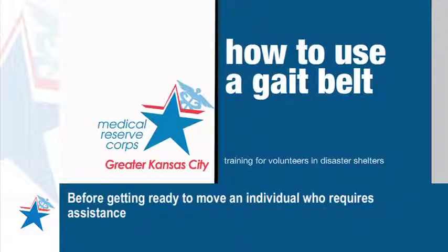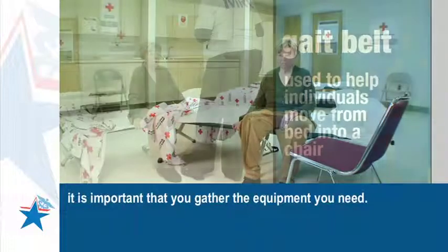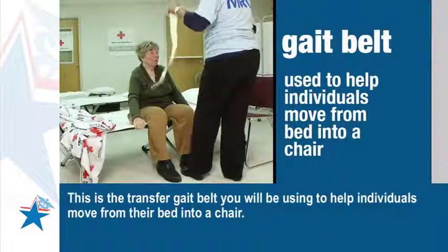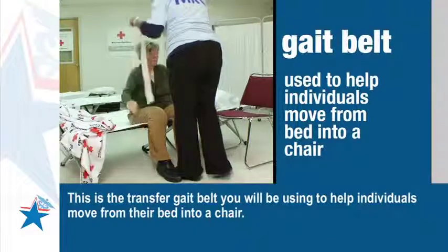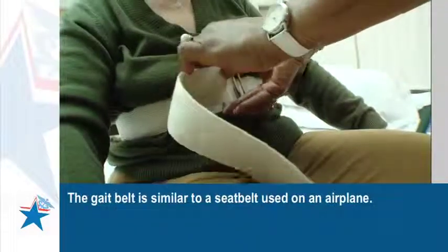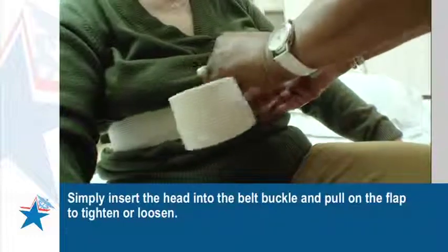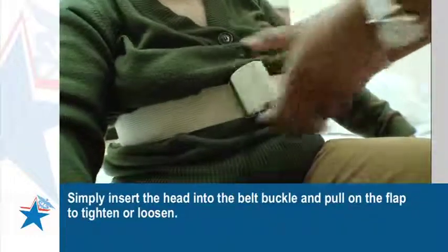Before getting ready to move an individual who requires assistance, it is important that you gather the equipment you need. This is the gait belt you will be using to help individuals move from their bed into a chair. The gait belt is similar to a seat belt used on an airplane — simply insert the head into the belt buckle and pull on the flap to tighten or loosen.